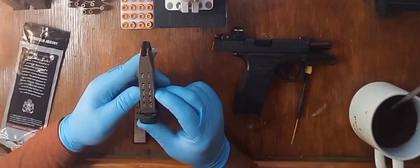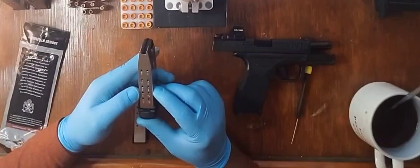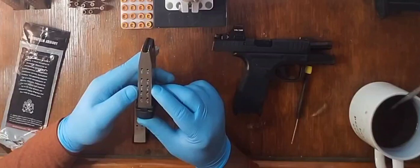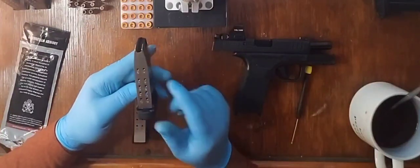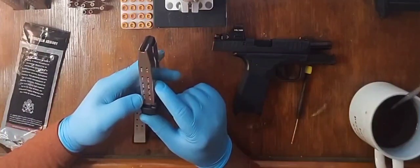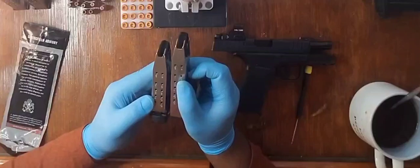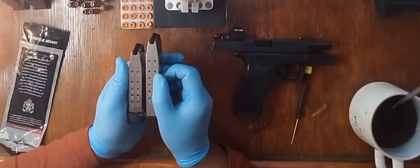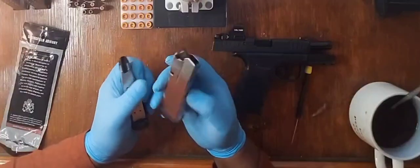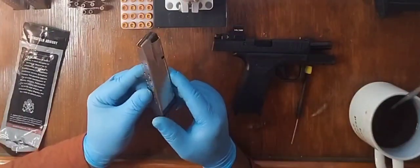The original Hellcat pretty much had 11 rounds. Now this is where I'm speculating. I'm looking at the 15 round magazine for my Hellcat Pro.